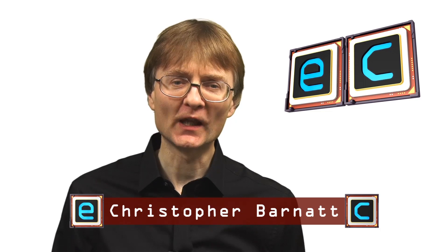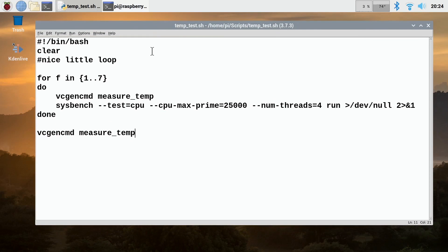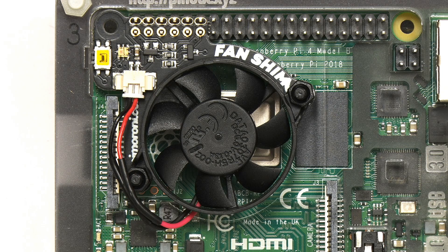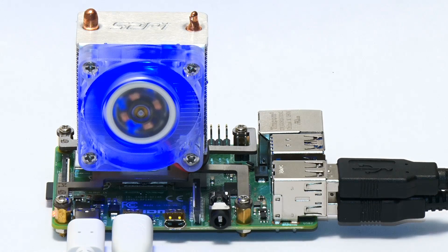Welcome to another video from ExplainingComputers.com. This is my third and final episode about cooling a Raspberry Pi 4. In the previous two videos, we used a bash script to stress out and monitor the temperature of a Pi 4 in a range of different setups, including running the Pi 4 in its official case, with a small heatsink, a slightly larger heatsink, a Pi Moroni fan shim, a 40mm Noctua fan in a custom 3D printed mount, and finally an ice tower cooler from 52Pi. The last three solutions all gave good or very good cooling performance, but some people want a silent Raspberry Pi.